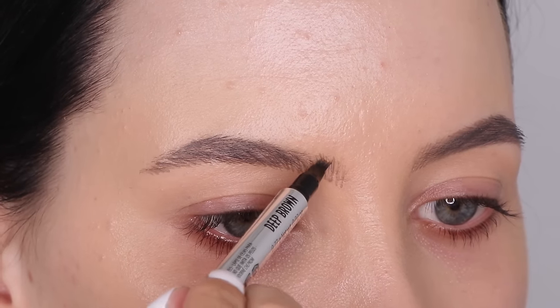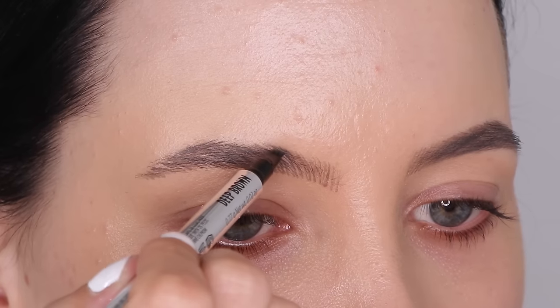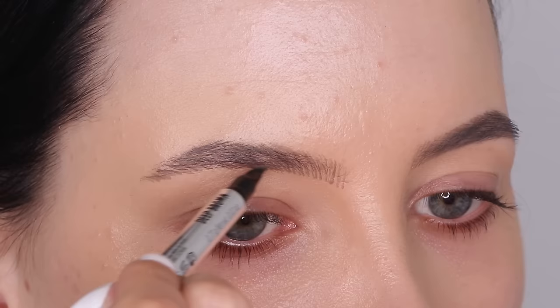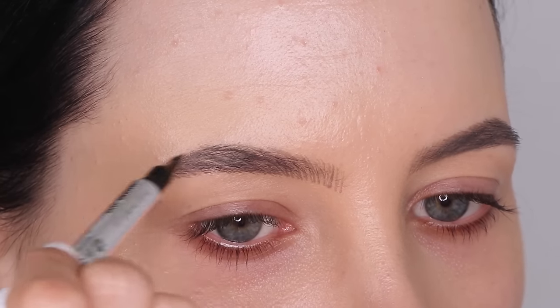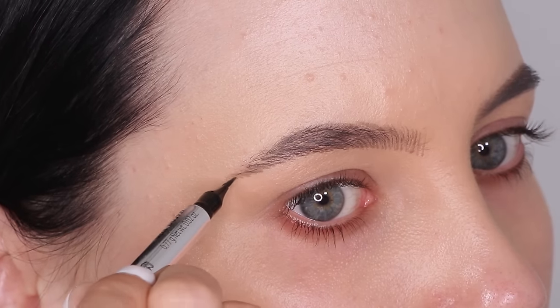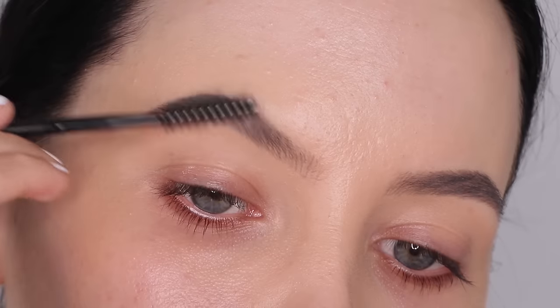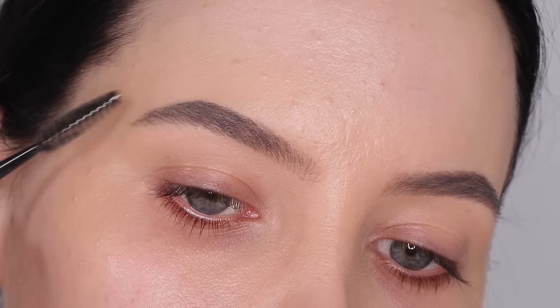This is optional, but I do feel like it makes a difference. So first I just followed the line underneath the brow, and then I'm focusing more in the center of the brow and a little bit above it, because I do have some empty spaces at the top. Overall my brows look good on the underside, but on the upper side I have some gaps in between.